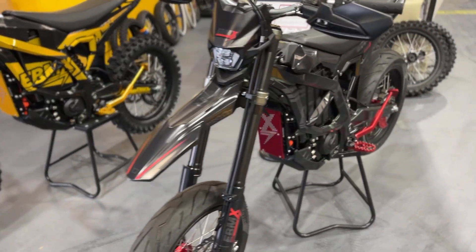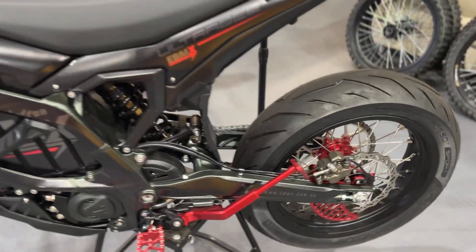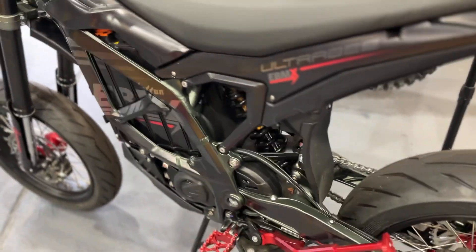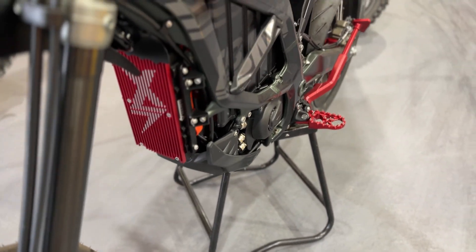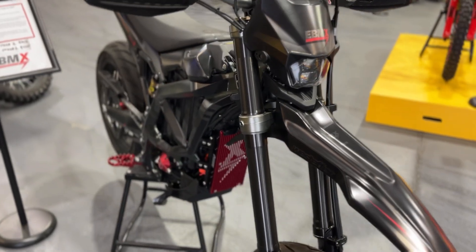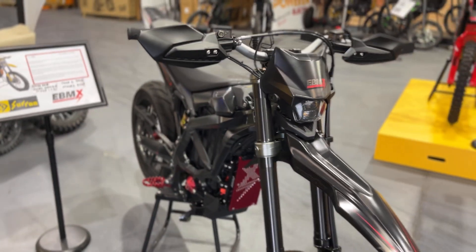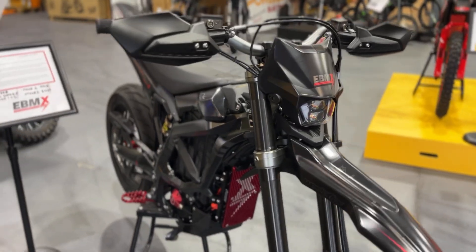And here's our Supermoto version. You can see the massive big Supermoto wheel here with some beautiful EBMX red hubs. This has got the X9000 — you can see the air-cooled red head heatsink here. The X9000 comes in different colours and the heatsinks are interchangeable with five different colours at the moment. This one looks awesome with our WestFX matte black with just a little hint of red.